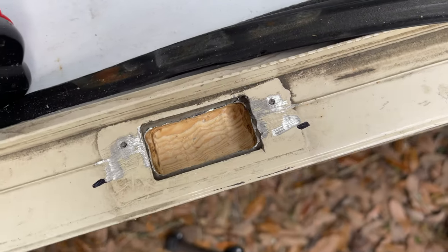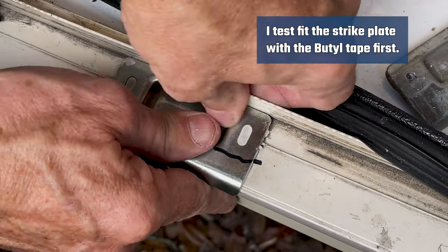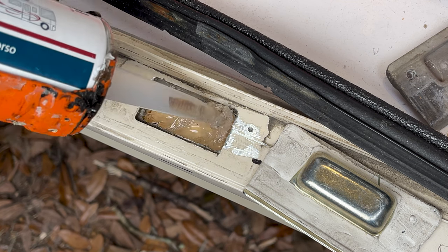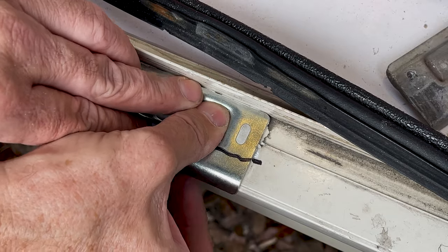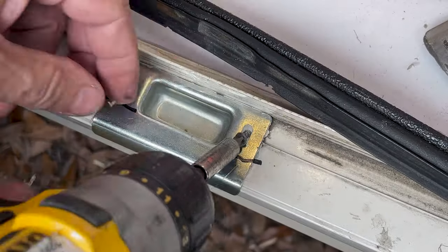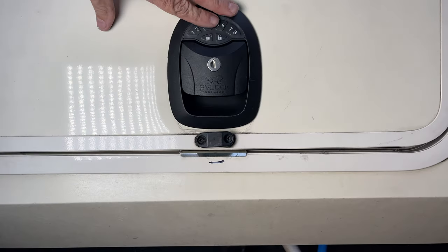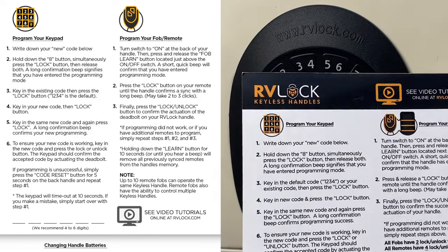To make sure I had a watertight seal between the strike plate and the door frame, I added butyl tape all around the inside edge of the strike plate to prevent water intrusion to the wood inside the frame. I also used ProFlex RV sealant to seal it up before putting the new strike plate in place. I pressed in the new strike plate with the butyl tape attached, used the existing screws from the old strike plate, and test-slammed the door to confirm it was closing and locking properly.